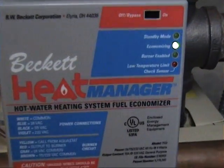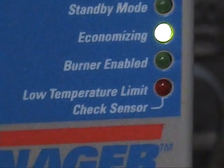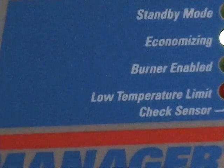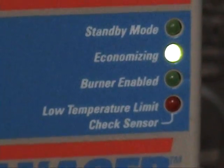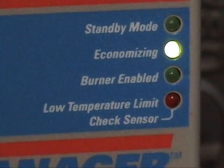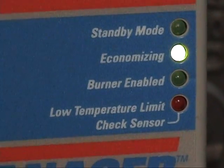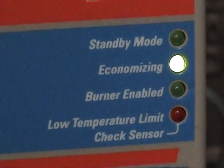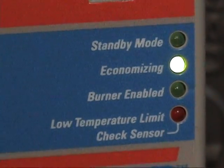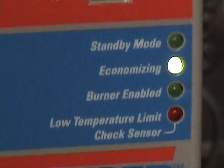I forgot to mention that little red low temperature limit. When the boiler has been off for a long period of time — like in the summertime — and it gets below 135 or 130 degrees, that will also come on and it'll say standby mode. Unfortunately, this time of year you'll never see that.